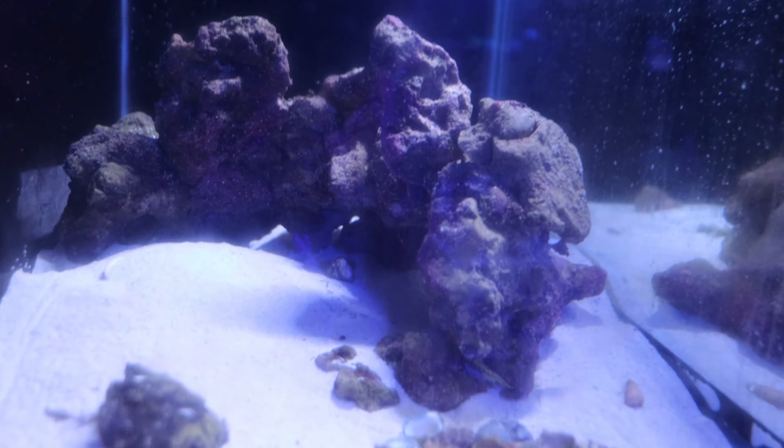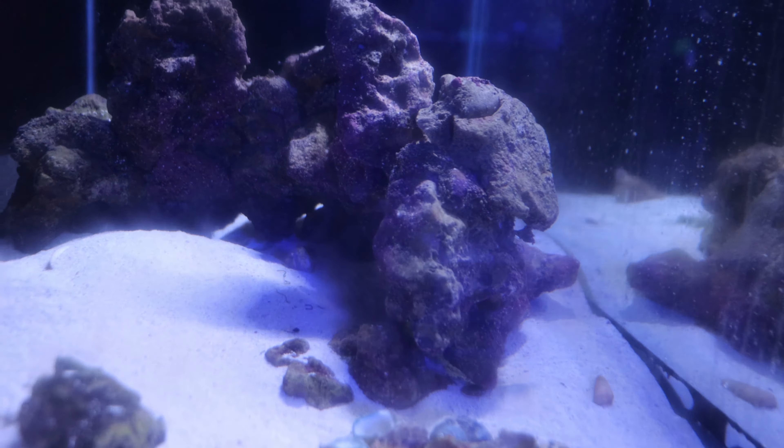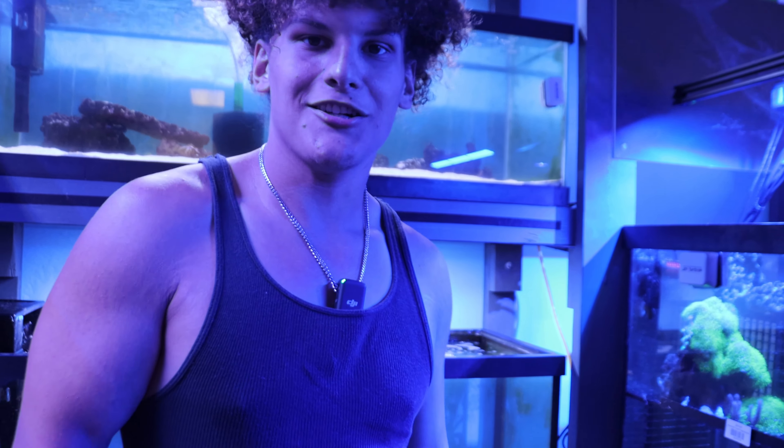Before we get into that, I want to run around the store for a bit because there's been a lot of changes since the last time I was here. I can already see the plant section — he's got these super sick paludarium setups with plants. Over here are some of the rocks we're going to be using for the aquascape. We've got a whole mix: some that are like shelving units and others that are like arches.